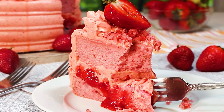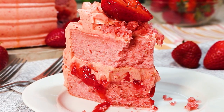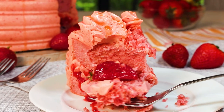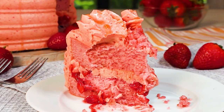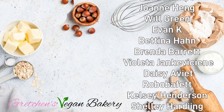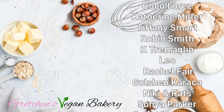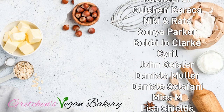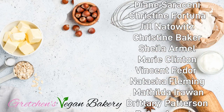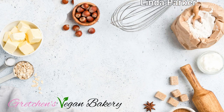Head over to my website at GretchensVeganBakery.com to grab all the recipes. A great big shout-out to my patrons on Patreon and my pals on PayPal who are funding this effort so I can continue to share these recipes for free. The cost of ingredients is definitely not free and YouTube, well, is being YouTube. If you think you can help for as little as a cup of coffee a month, click the links below. Thanks so much for watching — until next time, happy vegan baking. Bye for now!